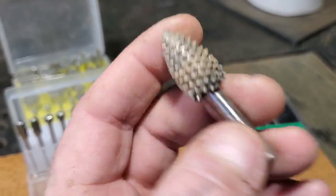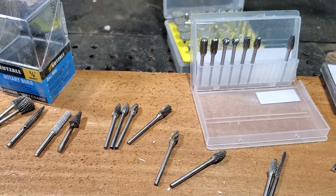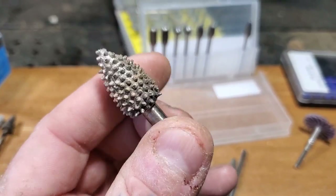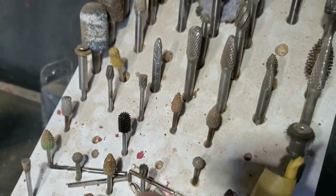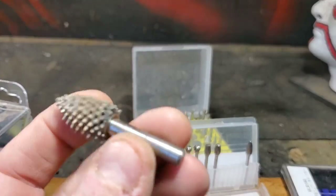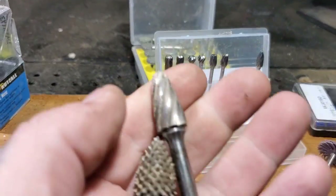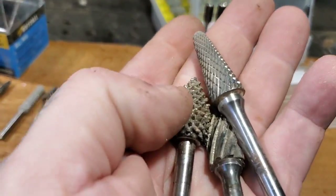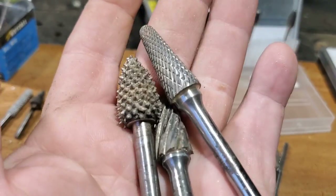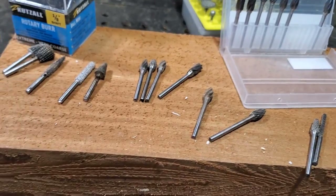Then we have the bigger size - the Fordham. All these shafts are one-eighth inch to fit a Dremel or RTX, but then we go up to the bigger quarter-inch Fordham bits. You can see all my Fordham bits here - they're bigger than the smaller bits. You can get all shapes and sizes for the bigger bits too: aluminum cutters, metalworking bits. This is for bulk removal when you're doing smaller carvings.